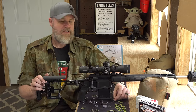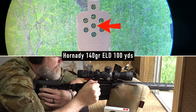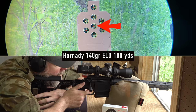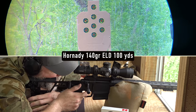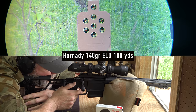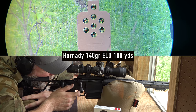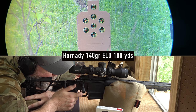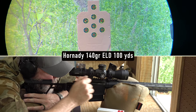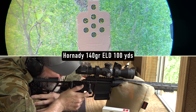The SIG Cross is not without issues. The internet has reported various problems, most notably the Nutnfancy video where he discovered a hang-fire situation with the trigger — incredibly unsafe. SIG stopped production and issued a recall. If you have an early SIG Cross that's not post-recall, contact SIG and get that trigger update, because the gun can fire unexpectedly. This particular rifle just came into Copper Custom this last week, so it does have the trigger fix.